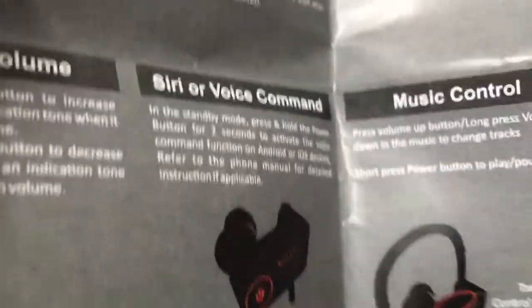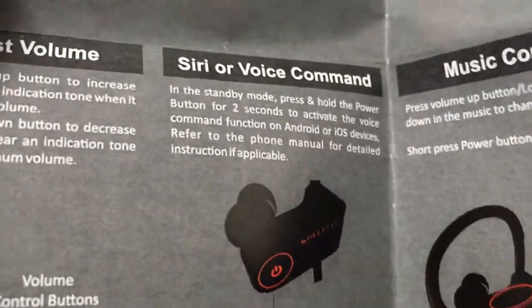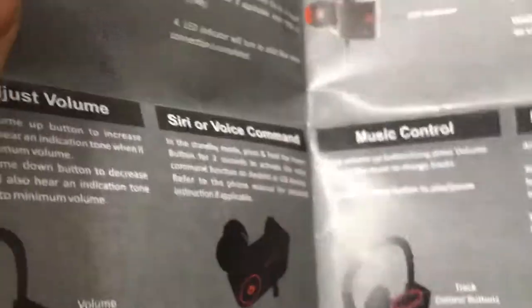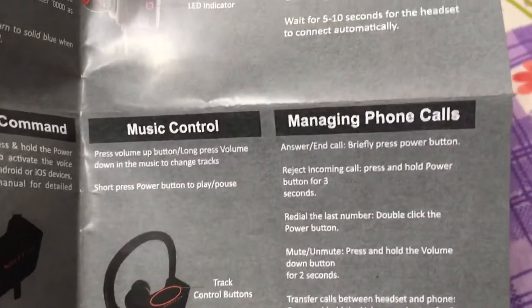The Siri voice command is pretty awesome. Standard mode: press and hold the power button for two seconds to activate the voice command function on Android and iOS devices. Also covers music control and managing phone calls.